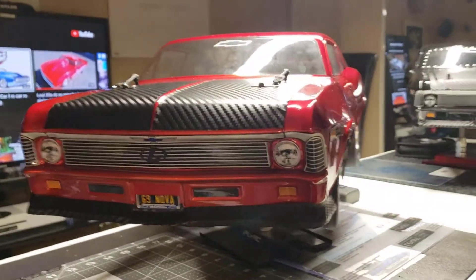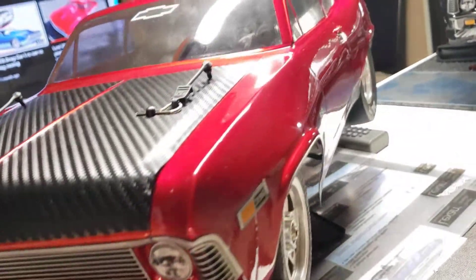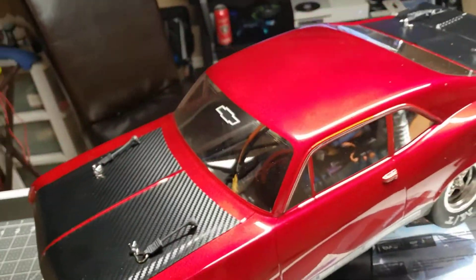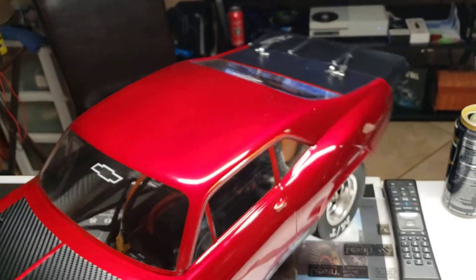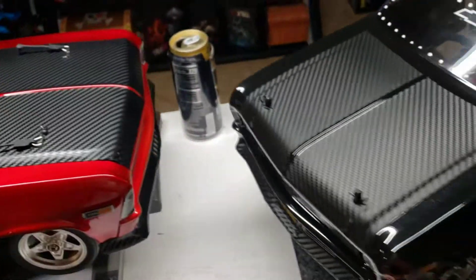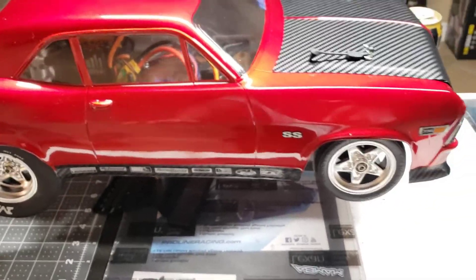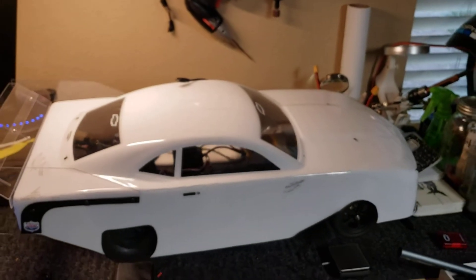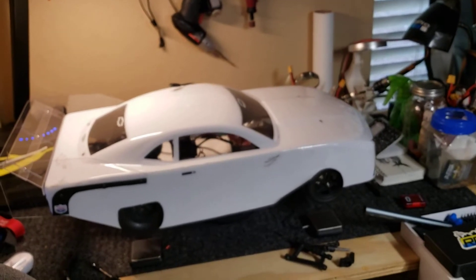Man, I did some testing with her and let me tell you — to be honest, this setup is coming out of here. I'm waiting on my Martin Bros to go on both of these — on Heaven, and on this Traxxas Rustler base, but all carbon now.